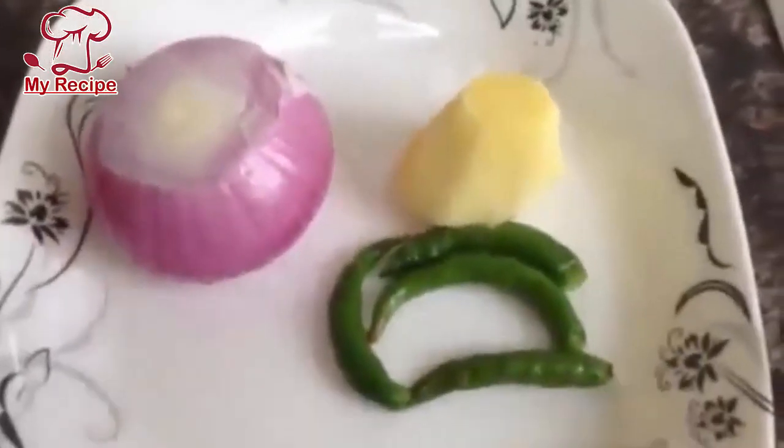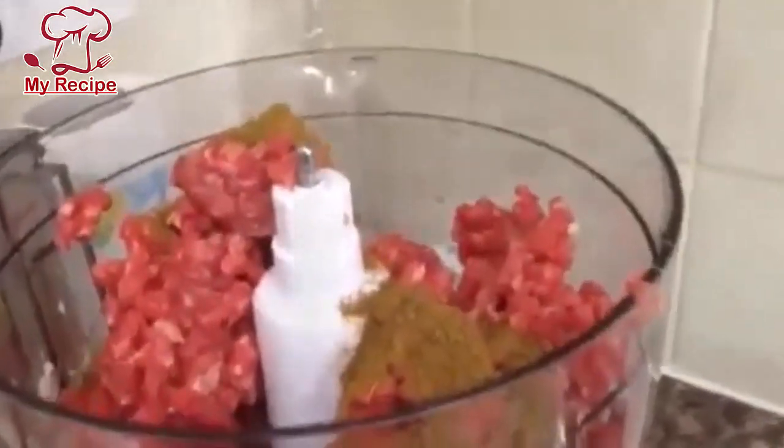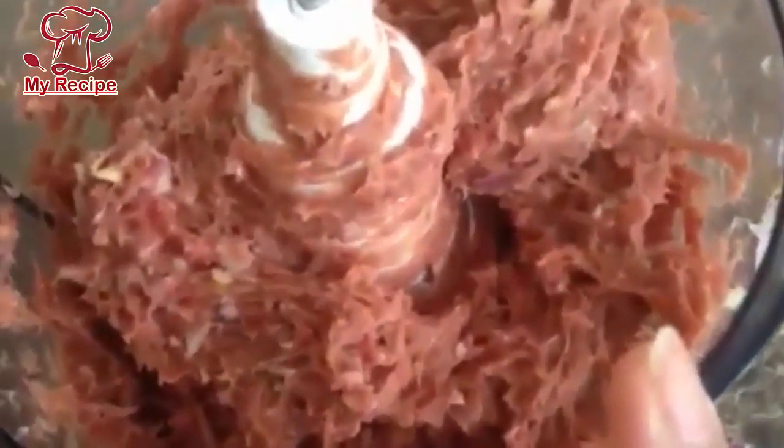I will add everything into the grinder and mix it into the keemah. As you can see the color, now I need to add it and blend it all together. Now the mixture is ready — you have to let it rest for about half an hour before it is done.